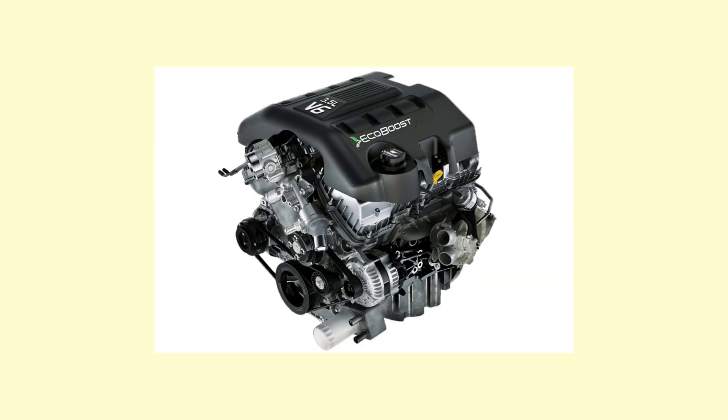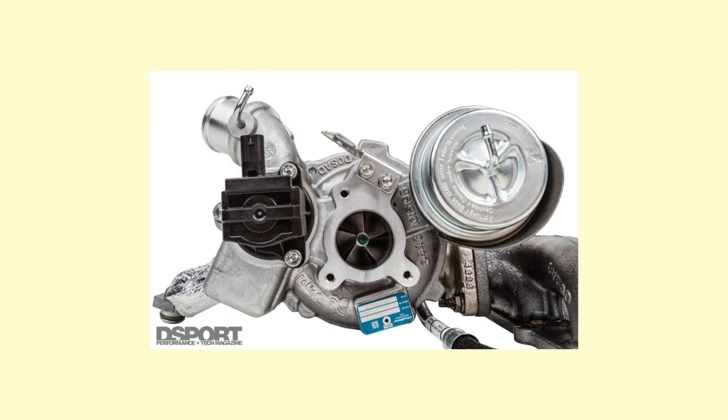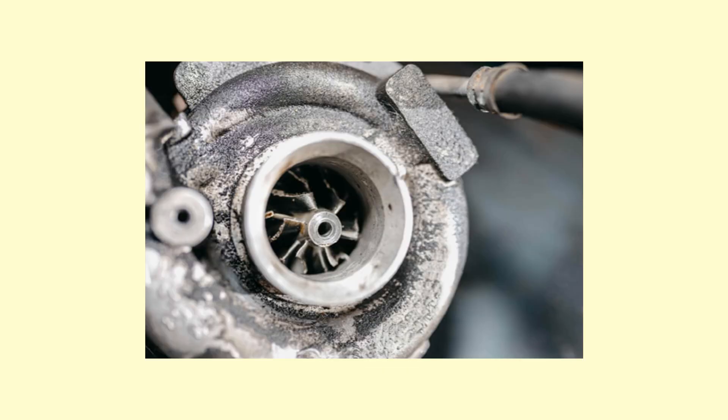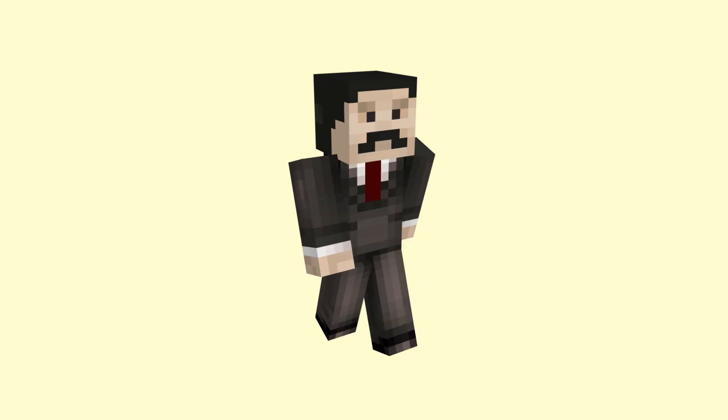Unlike other EcoBoost engines that use a turbo-fold turbocharger system where the turbine housing is cast as part of the exhaust manifold, the turbo in this engine is attached to a separate cast iron exhaust manifold to help the engine meet Euro 5 standards. To regulate boost, a massive actuator and integral wastegate assembly has been used, and the ECU optimizes the actuation of the compressor bypass so you don't get compressor surge, which can damage the turbo over time. Also controlled by the ECU is a 52mm drive-by-wire throttle body.